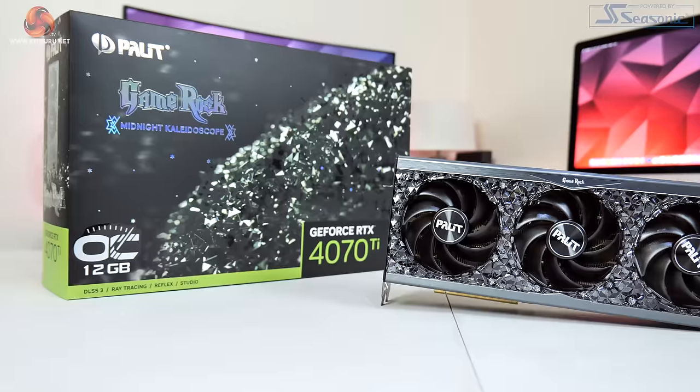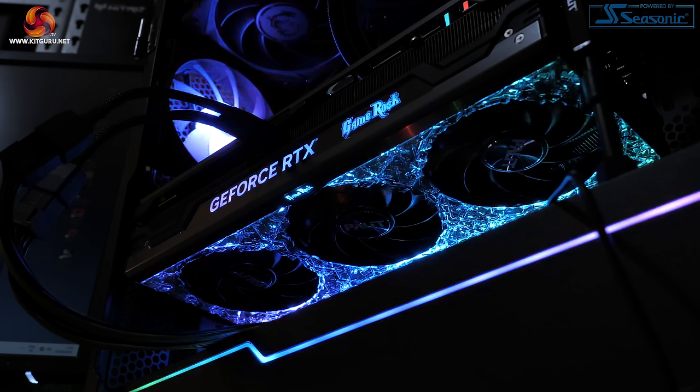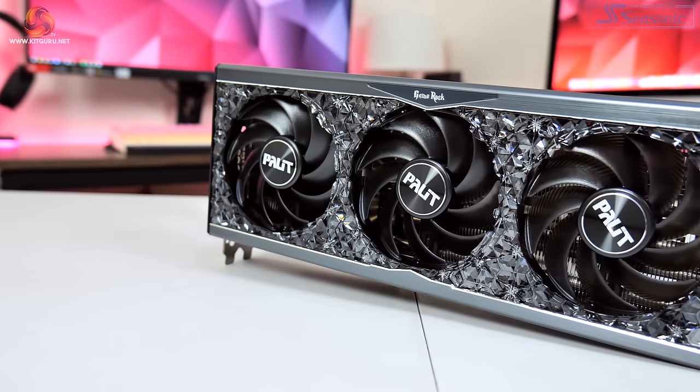With our third look at an RTX 4070 Ti, there's no doubt Palit has done another excellent job with the GameRock OC. Starting with the positives, the overall design really appeals — the flashy RGB lighting and crystal-like diffusers help the card stand out from the crowd, even if it won't be for everyone. Cooling performance is excellent, offering the best noise-normalized thermals we've seen from a 4070 Ti so far, and it's very quiet out of the box. You could also technically call this the fastest 4070 Ti tested, though margins are very slim.